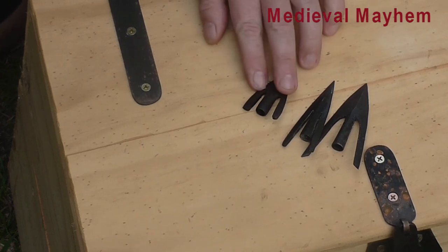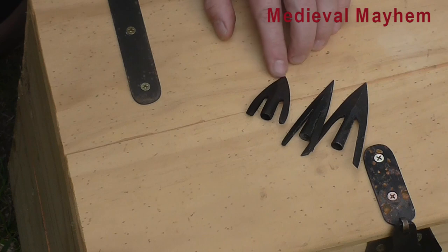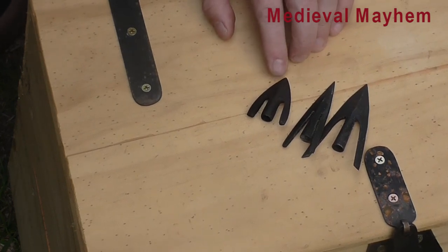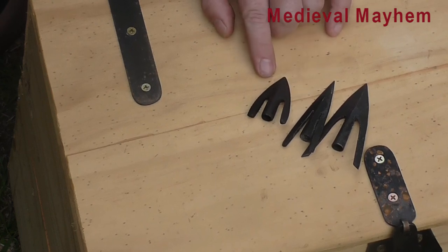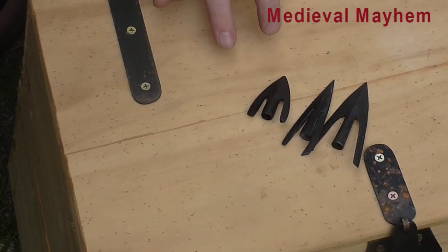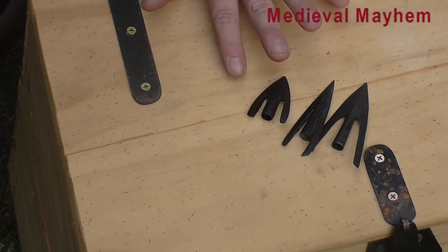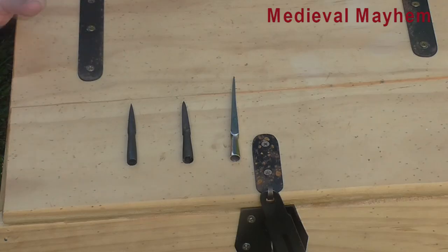For those of you wondering what a genuine 12th, 13th, or 14th century arrow looked like — this is it. This would have been absolutely devastating against larger game such as deer, and predators such as wolf, bear, and European lynx.